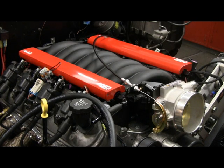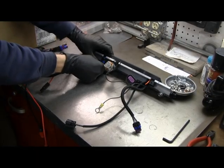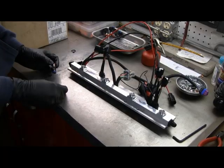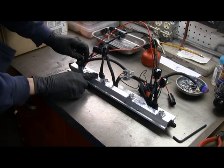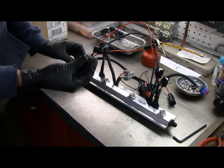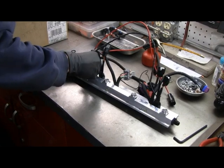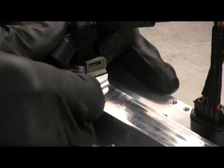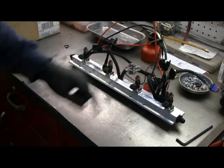I'm going to go ahead and get those fuel rails on for real. First step is to put the pigtails in for the injectors on the fuel rails. Then put the injectors into the fuel rail and basically just push down. Put a little oil on the O-ring, and then there are clips — these are the stock clips and they fit into a little groove. There's a completed fuel rail with the pigtails and four injectors.